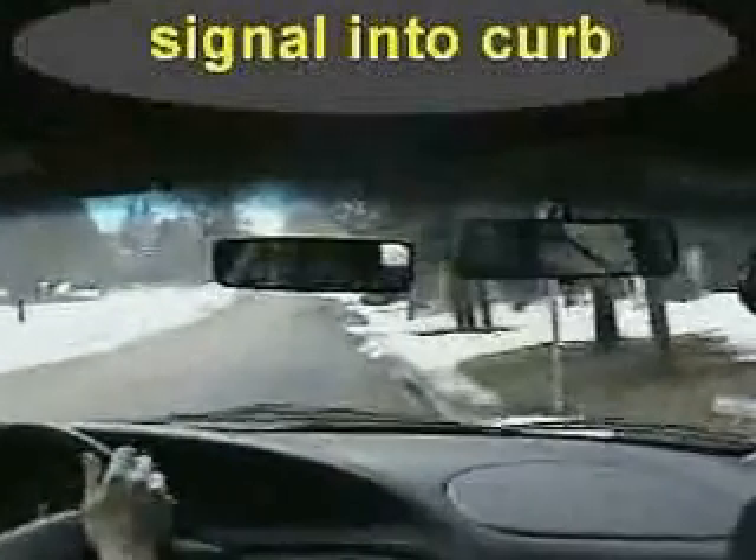Stop a few inches away from the curb. For the three-point turn, we signal to the left. Check in front of us, check the mirror, then do a head check. Looks pretty good.